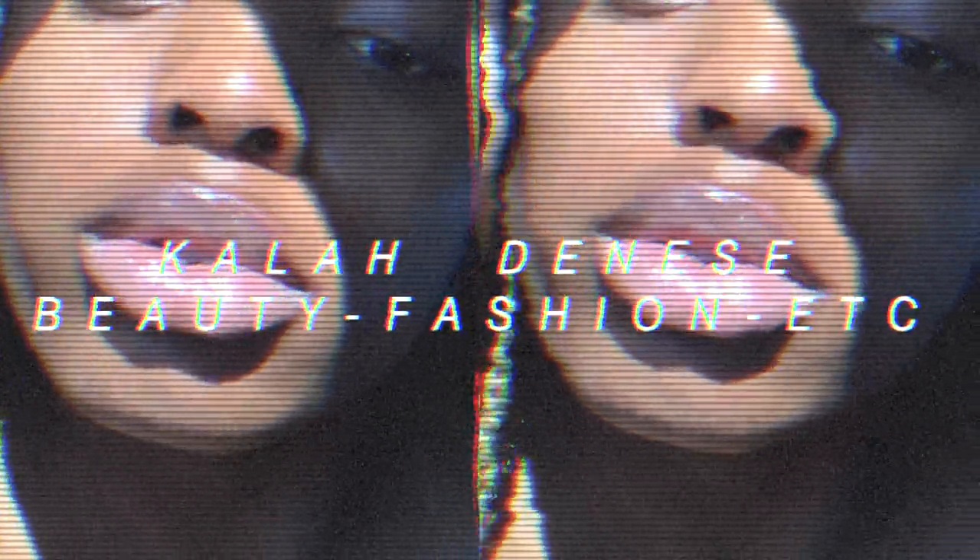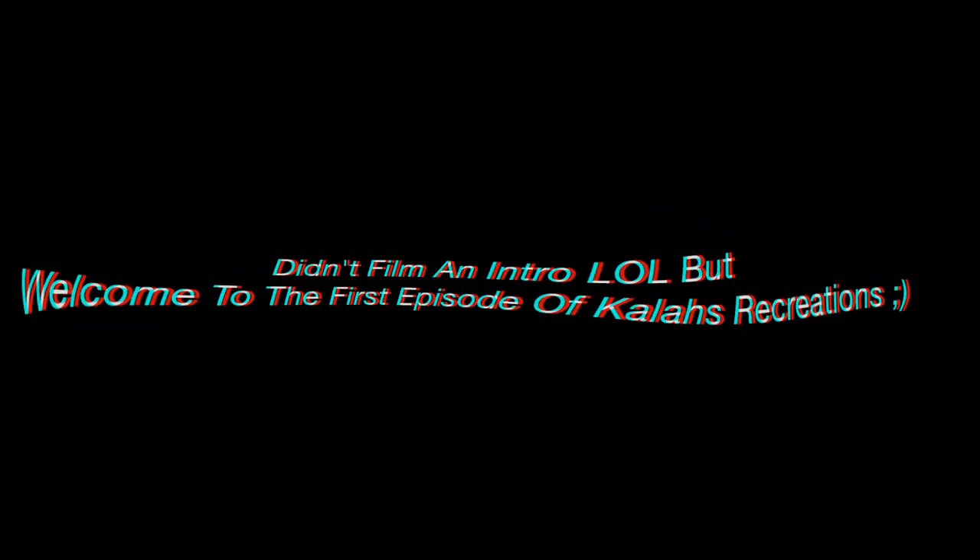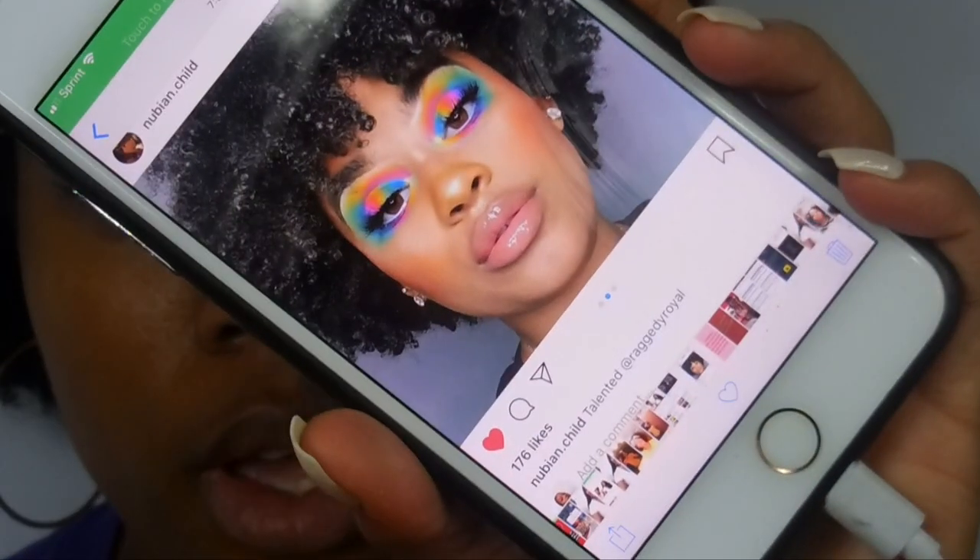Hey, I forgot I was recording. I'm trying to get this lighting right — I'm not supposed to have the light come down on it like this. So you guys, this is the picture I'm trying to go off of. This is Ragged Royale, I'll make sure I type her Instagram down below. She's only like 16 or 17, it's wild. We're gonna try to recreate her look, so let me redo my eyebrows and we'll get into the video.